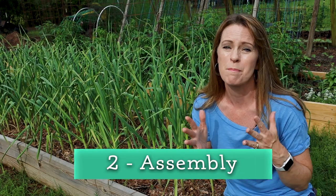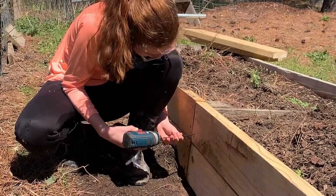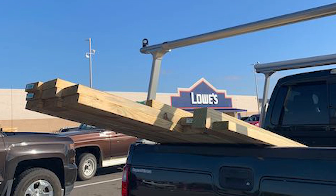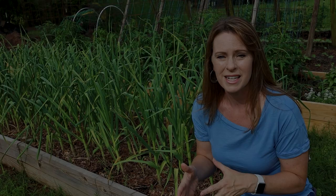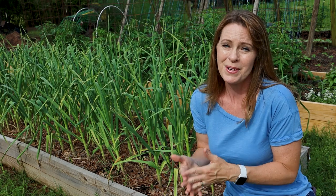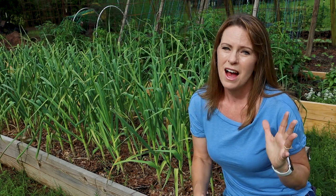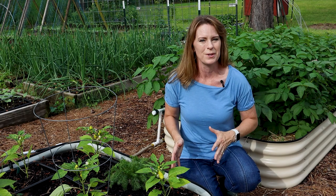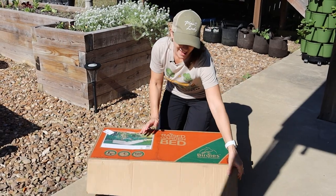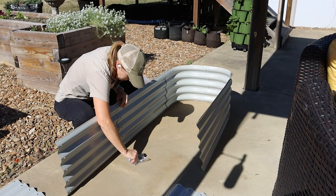Next, let's talk about assembly, because this is a big difference between a wood raised bed and a metal raised bed. When you're building your own wooden raised bed, you have to haul lumber home, have tools available, cut the boards, and then put them together. It requires quite a bit of effort, and if you don't like DIY or don't have the tools, this may not be an easy option. By comparison, these metal Birdies raised beds were a cinch to assemble — the box came directly to my door, the instructions were easy to understand, and it was put together very quickly. The ease of assembly is definitely an advantage for the Birdies metal raised beds.